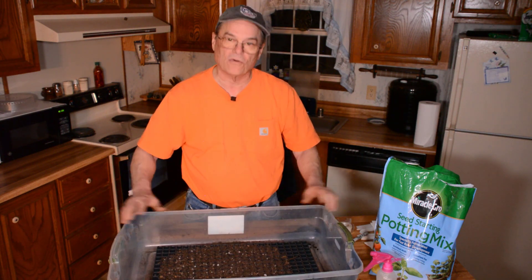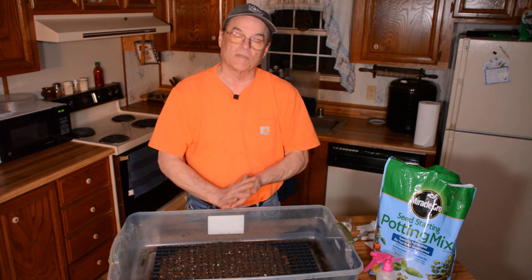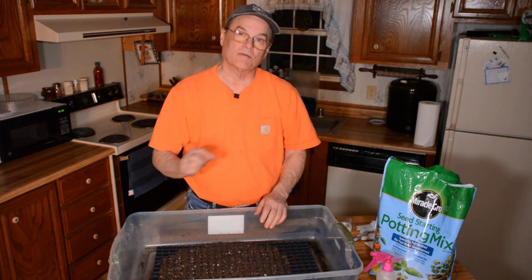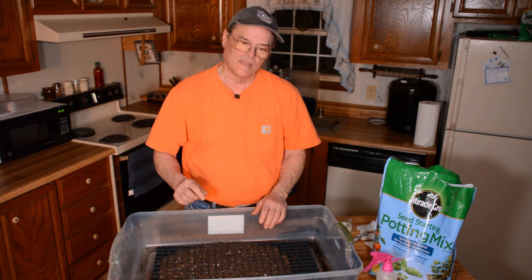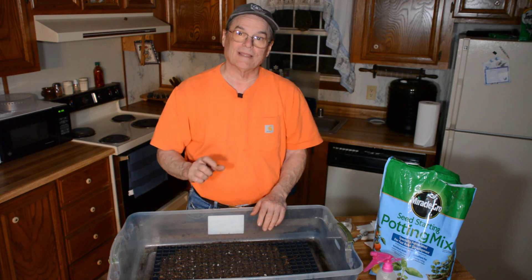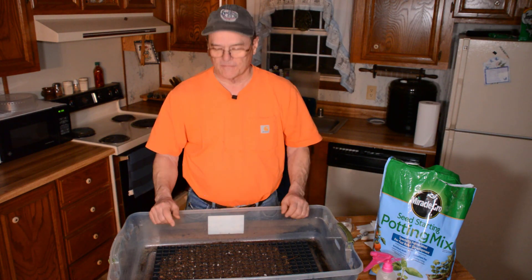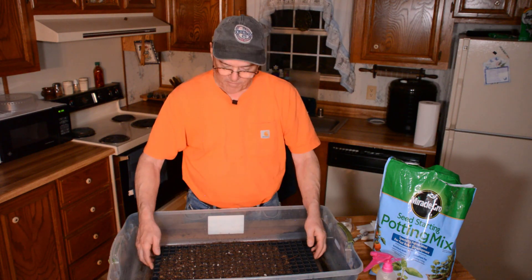I've got a cold frame that we'll be showing you later. I start the seeds here in my house, using this bucket to keep them damp until they germinate. After they germinate and before they get too big, I take them outside and put them in the cold frame. If I leave them in the house, the seeds will get tall and lanky and die because they just don't get enough sunlight.